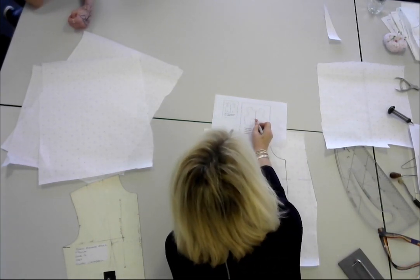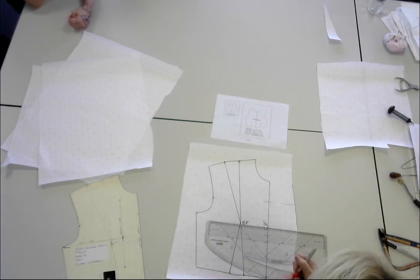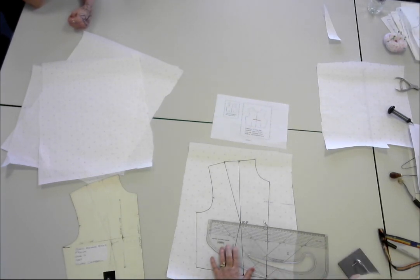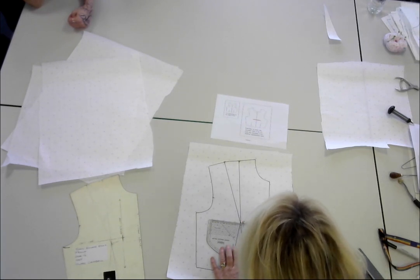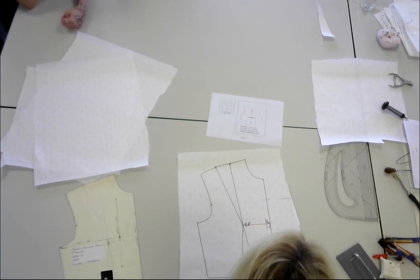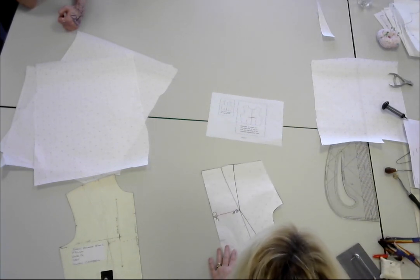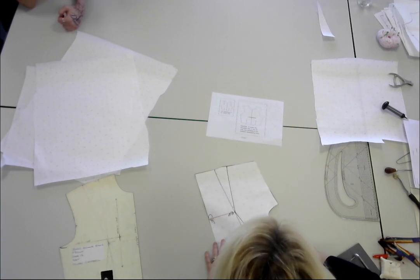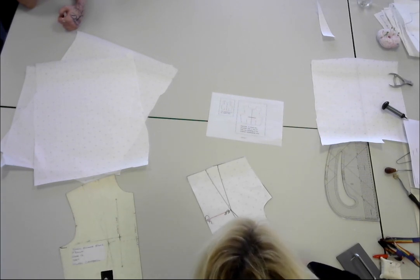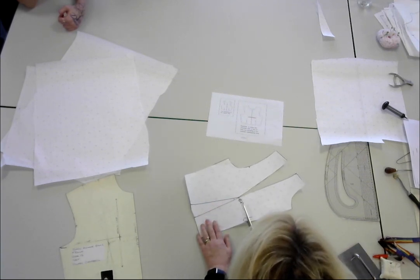So I'm going to just highlight where it's moving. I'm literally just randomly indicating where I want the dart to go — I'm going to have it running straight across from the bust point. I'm now going to cut out the big dart, because I don't particularly like it anyway, and I'm moving it straight into the centre front.